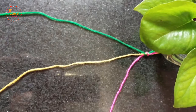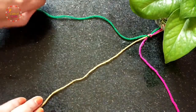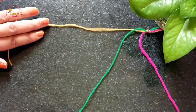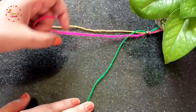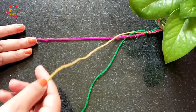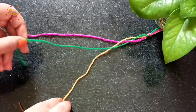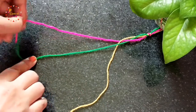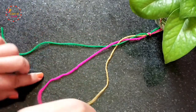Here I am using three colors. First, cross the left green strand over the yellow middle one, then cross the right pink strand over the green middle one. Now the yellow left crosses over the pink middle one, then the right green crosses over the yellow middle one. Repeat this process till the end of the rope and you can see the rope turning into a beautiful braid.